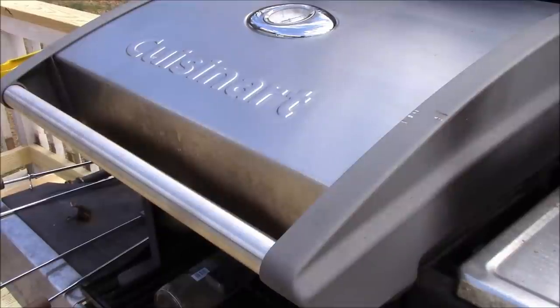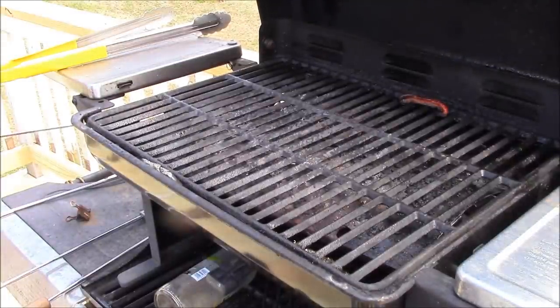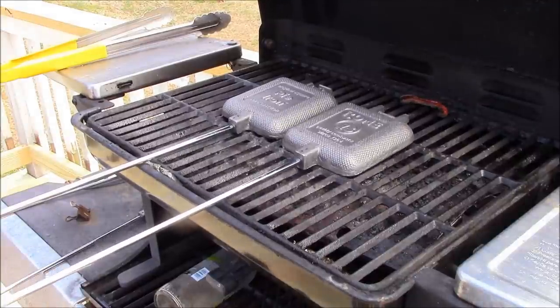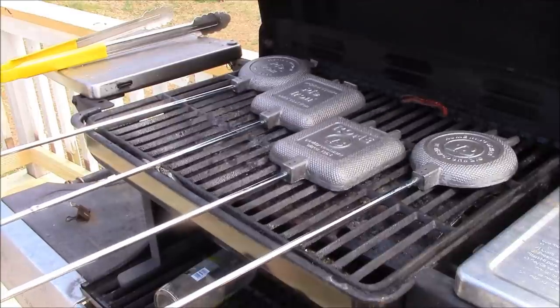The first thing you need to do is get your grill all hot and bothered. Once your grill is warmed up, all you do is simply separate the halves of your pie irons, put them on the grill, and you're going to want to let these bake for about 10 minutes. You want to flip them about halfway through this cycle.